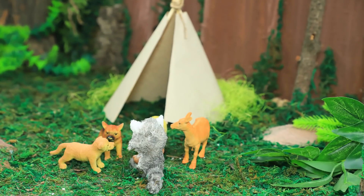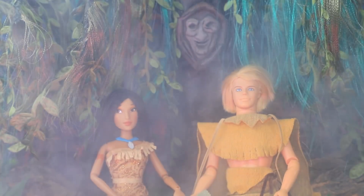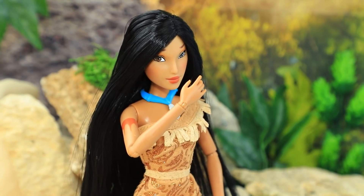Give this video a like if you enjoyed our story. Subscribe to Lalalu and check out our amazing doll ideas. And if you click the bell, you will see them first.